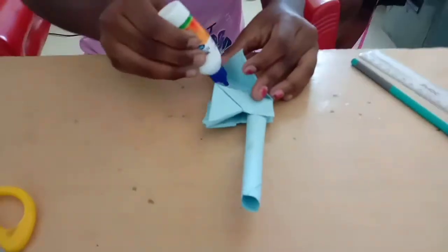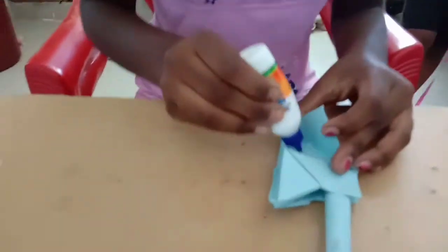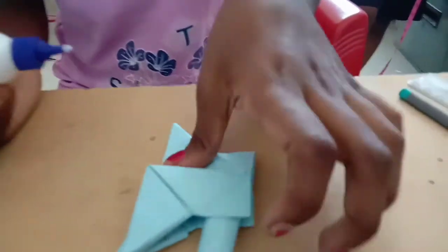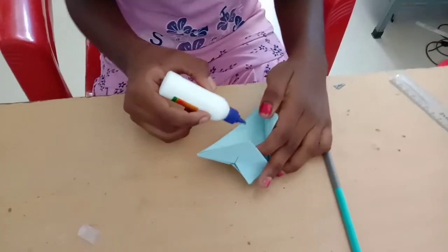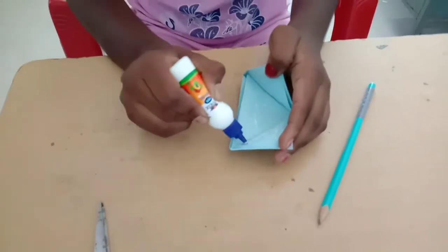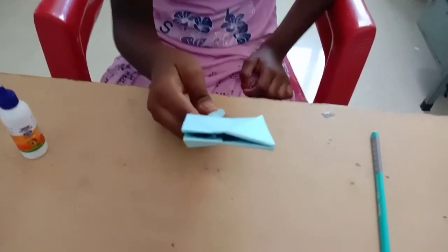Friends, this one is hanging out. We can put glue on it and attach it. We are ready!